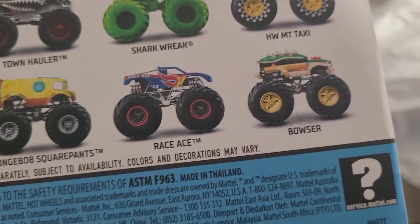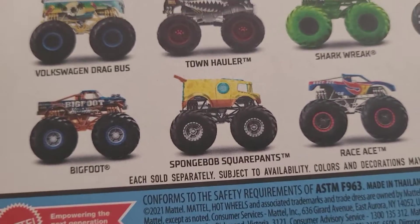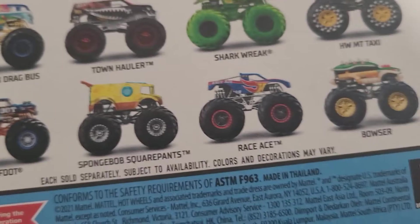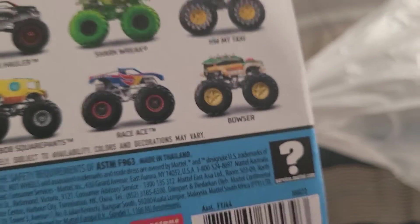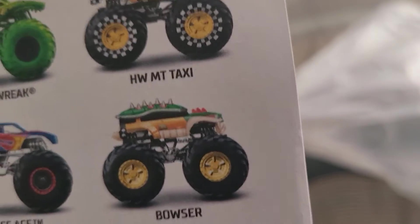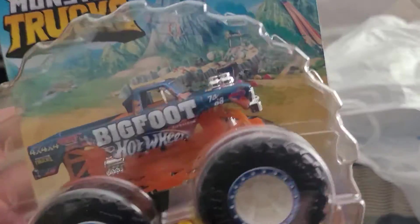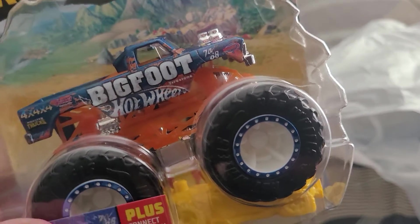I didn't get Race Ace — I was gonna get him but changed my mind. There was a SpongeBob SquarePants Volkswagen drag bus too. Maybe I'll get that truck sometime, but no — this one here is a lot more worth it for four dollars.